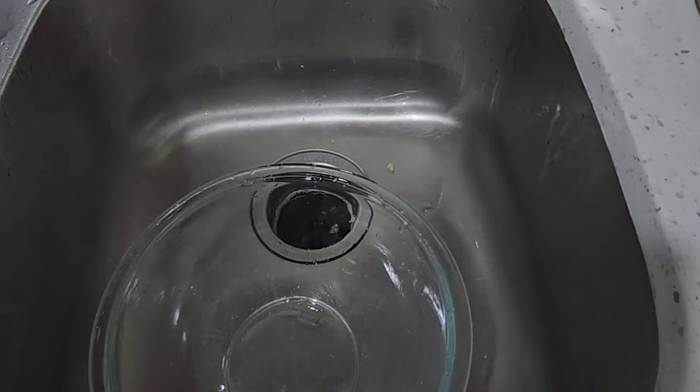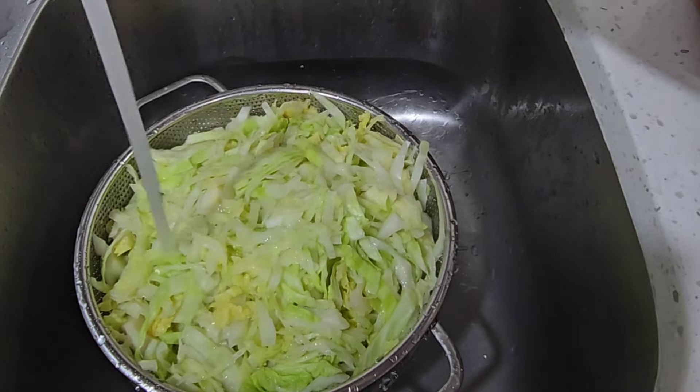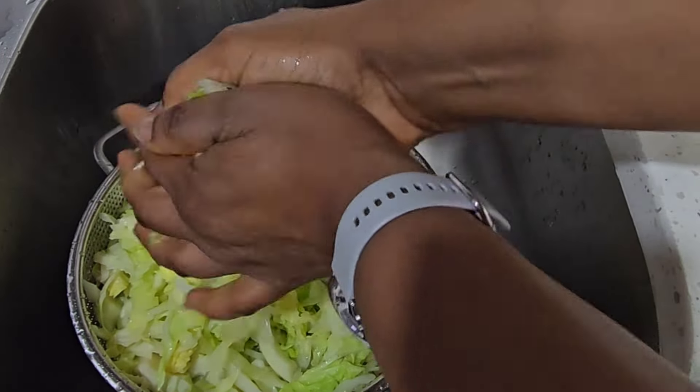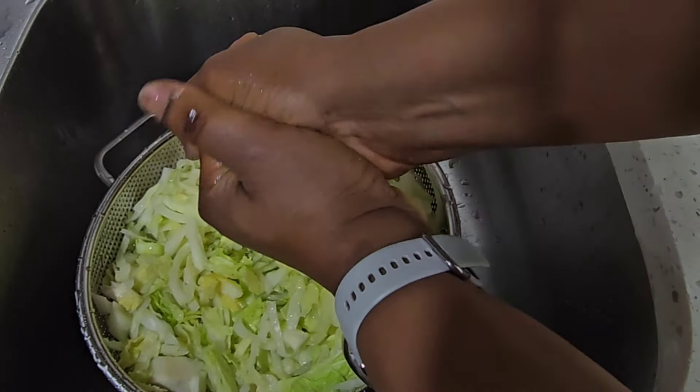To stop the cooking process, I run some cold water over the cabbage. Now my cabbage has cooled down. I start to rinse it and then press out the excess water by squeezing the cabbage.